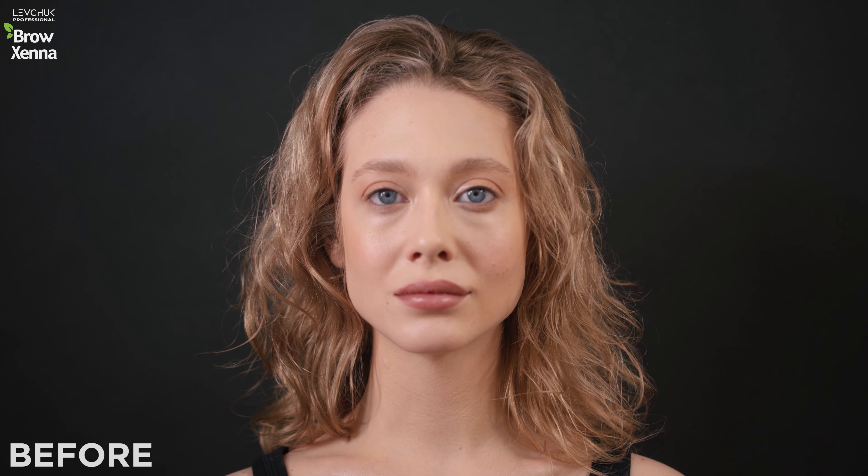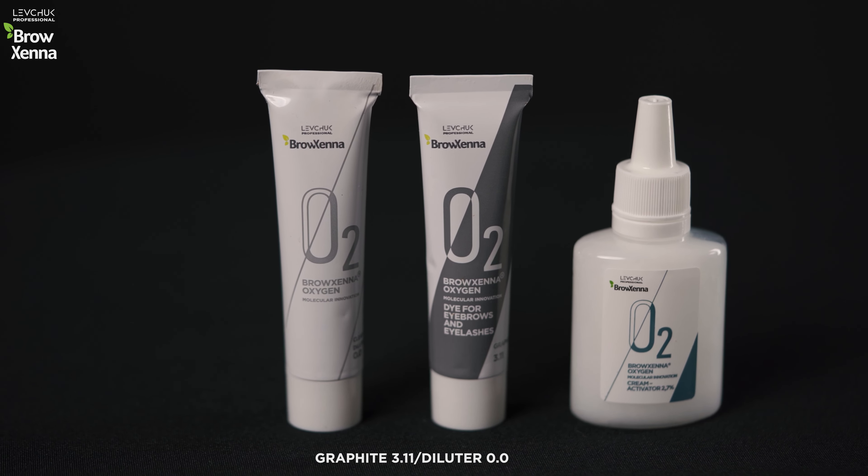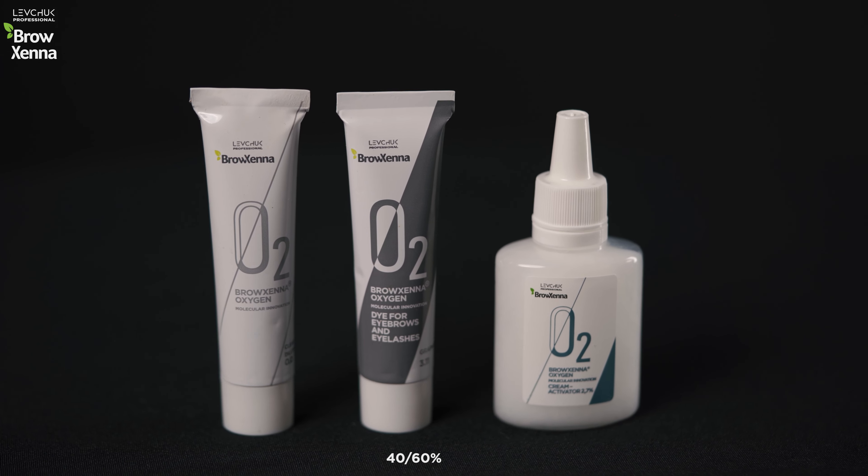Daniela is a blonde with very light eyebrows, and our task is to get the most natural, light blonde shade. I used a mix of graphite and diluter in a ratio of 40-60%. It will be ideal for cold, ashy blondes.